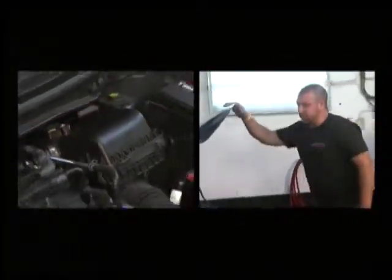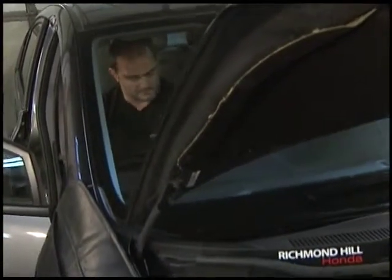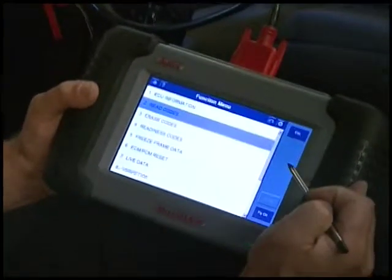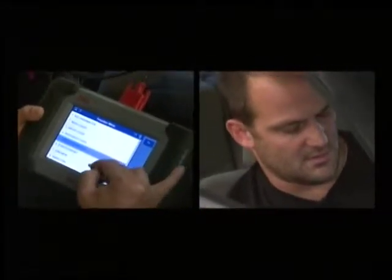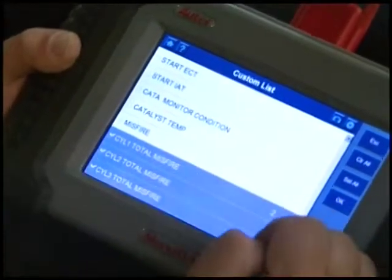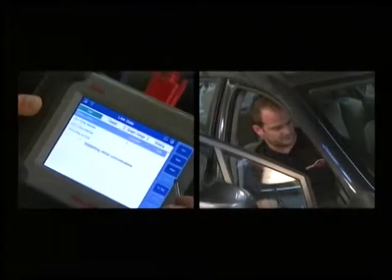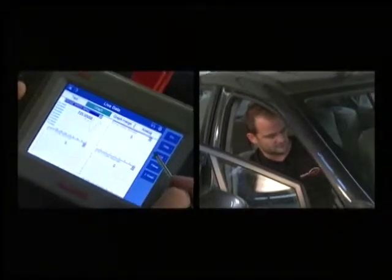So we're going to go ahead and clear the codes, start the engine back up, and hopefully those codes have disappeared. We'll erase the codes, start it up again, and go back into our codes to see if any more are present. System passes and no fault detected. We can also double-check our live data to make sure there's no more misfires — there are our cylinders. I'm going to graph them, and everything looks okay.